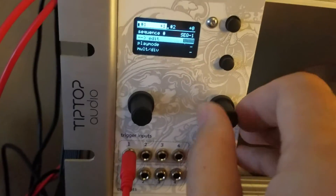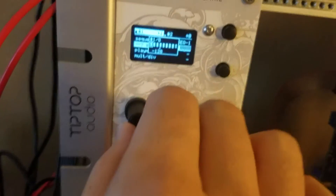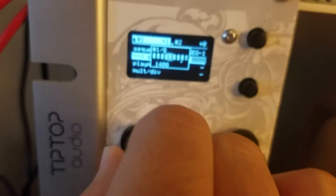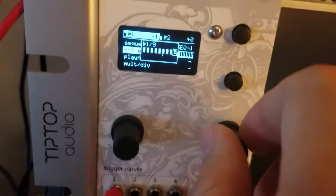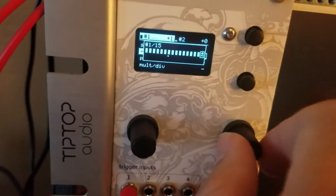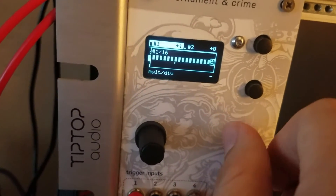When you go into the sequence window, each one of these is a step and you can see it playing because of the little dot on the bottom. You can modify each one of these, which is great. You might be asking — I thought it was 16 steps — it actually is. You can change how many steps are in each sequence by going to the far right and using the right knob to switch from 1 to 16.